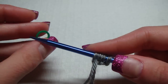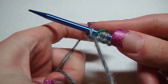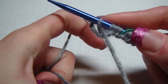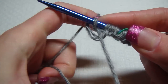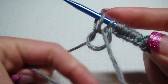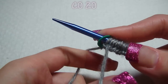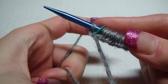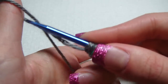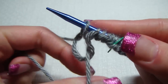Then grab your stitch marker and cast on ten. Get another stitch marker and now we cast on twenty. This is all you do — cast on as many as it says, and then it will say to place a marker. And that's what you do. I'll see you at row one.